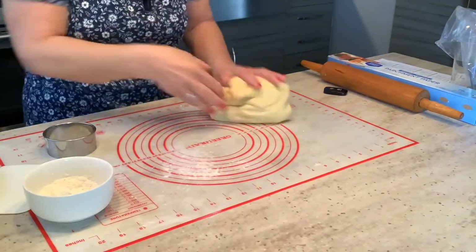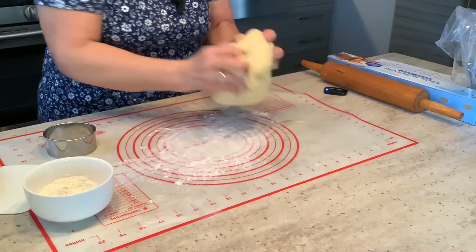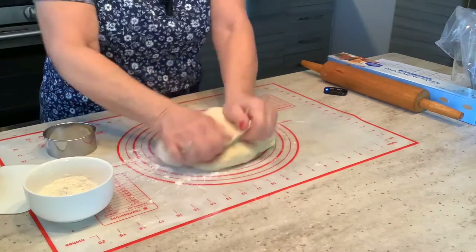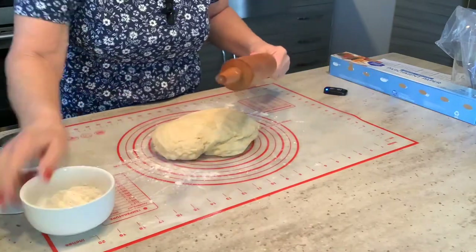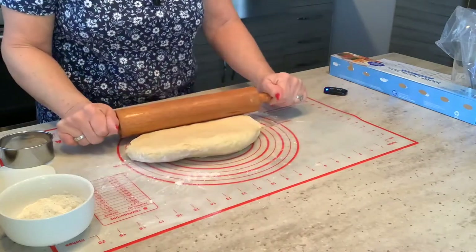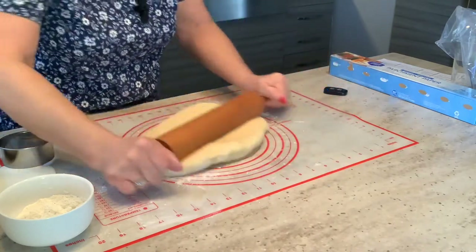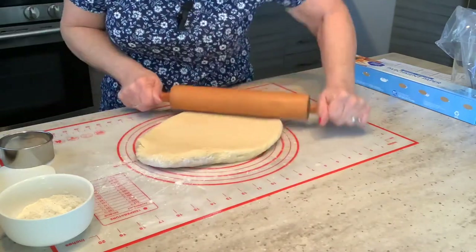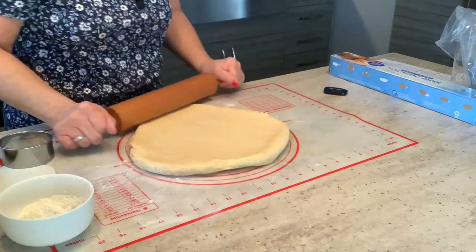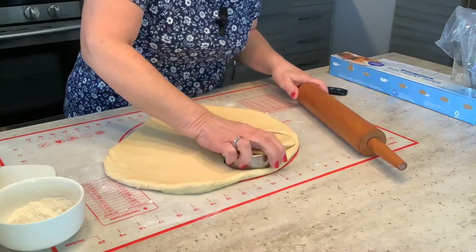My dough has doubled in size. I cut it in half and I'm going to knead it a little bit. I'm rolling this out to about a half inch thickness. This dough smells fabulous — I can smell the egg and the brandy in here. It feels so silky. I have a three inch biscuit cutter and I'm going to cut rounds.